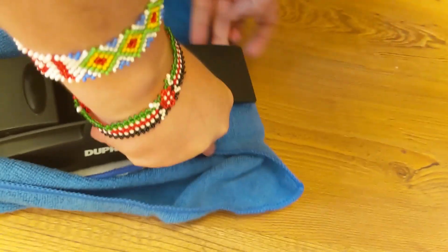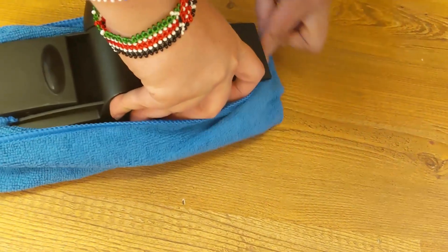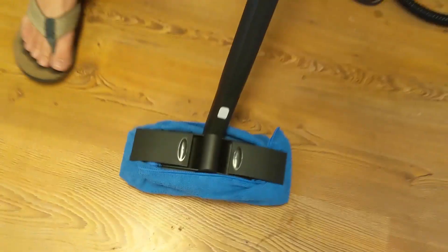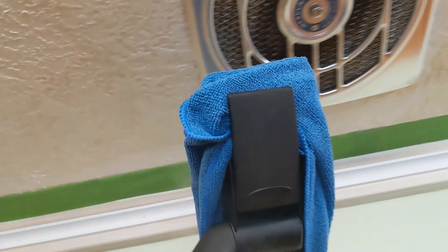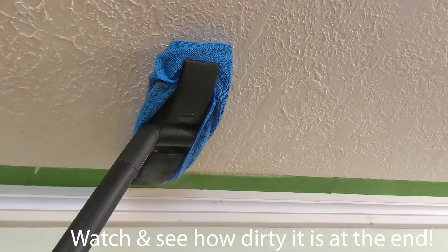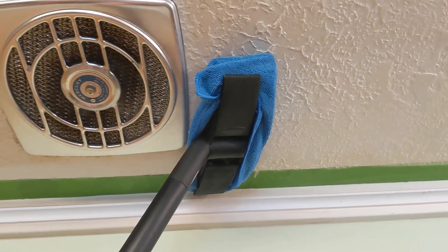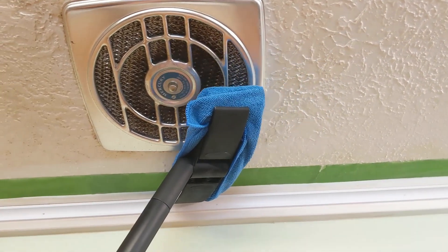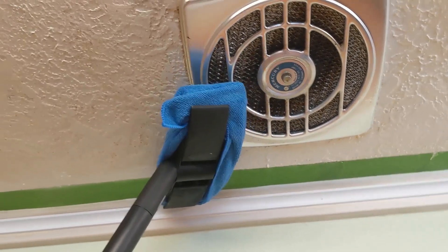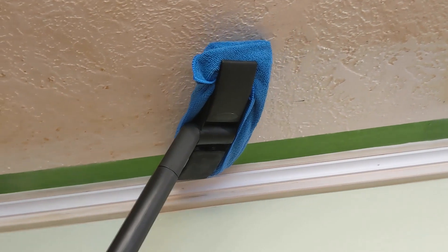Are you doing both just to protect it? It's easier to wash. Okay, because it's dirty. Okay. Mom?